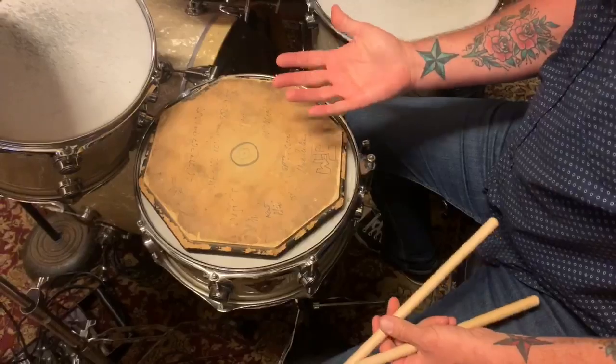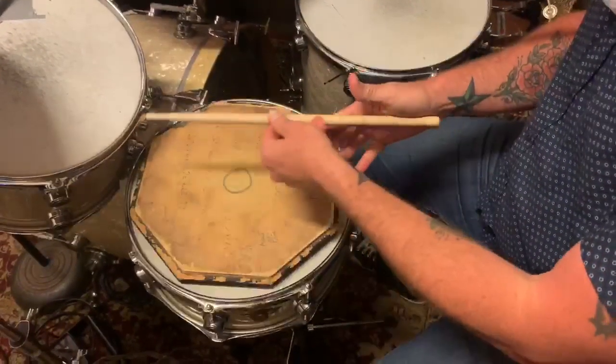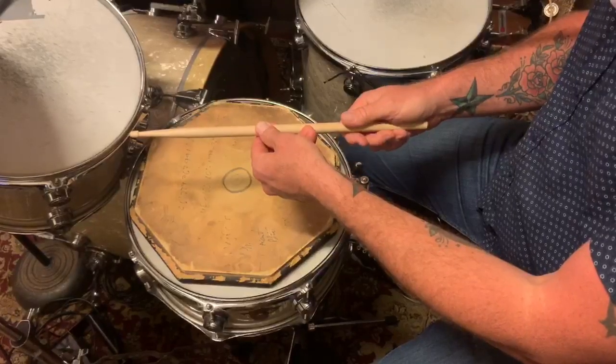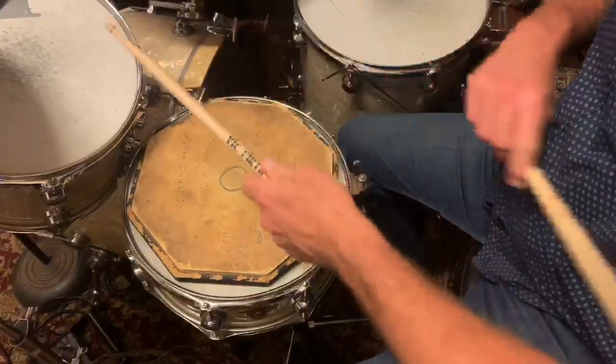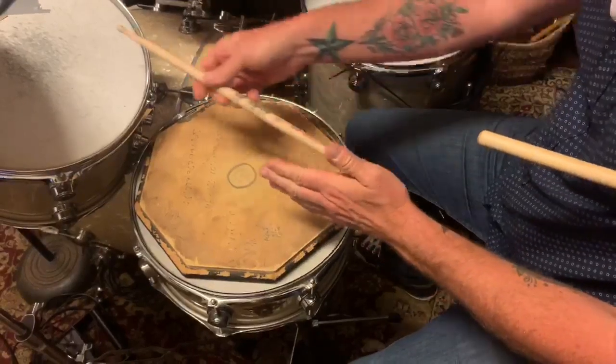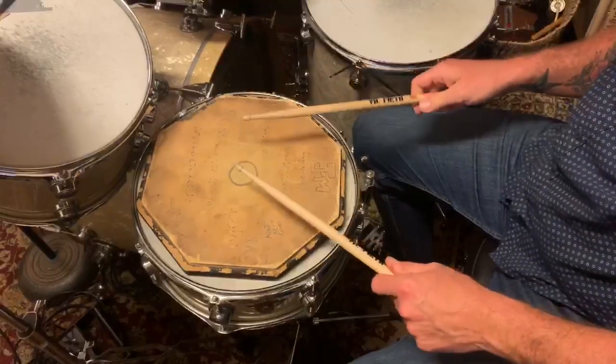What you want to do is take your hand like you're going to shake someone's hand, and you put the stick in there — thumb on one side, fingers on the other, palm faces down. Same thing with the left hand: shake someone's hand, put your stick in there, thumb on one side, fingers on the other, palm faces down.